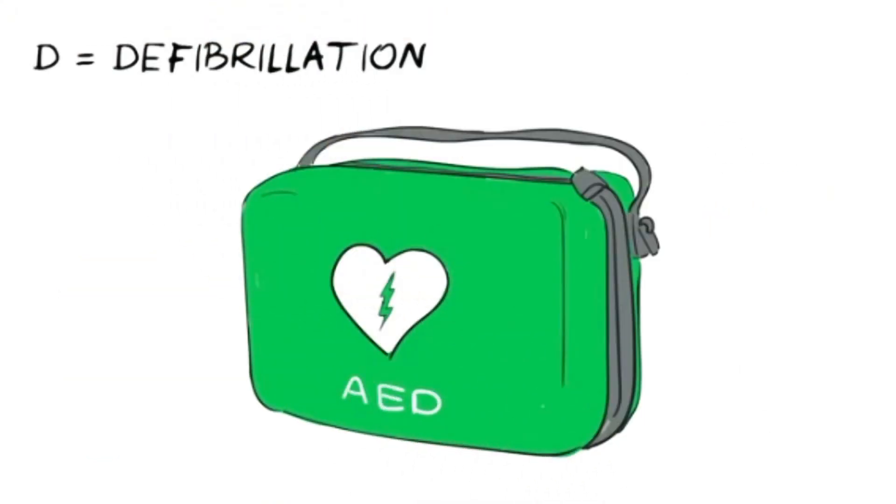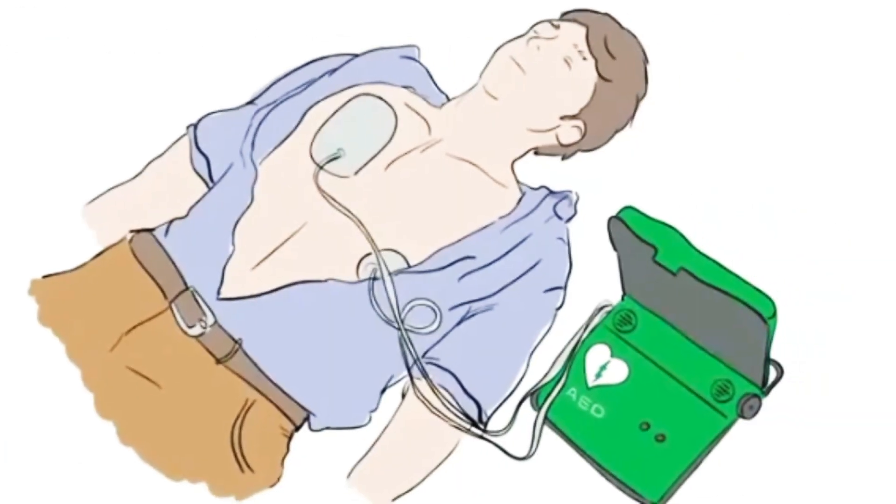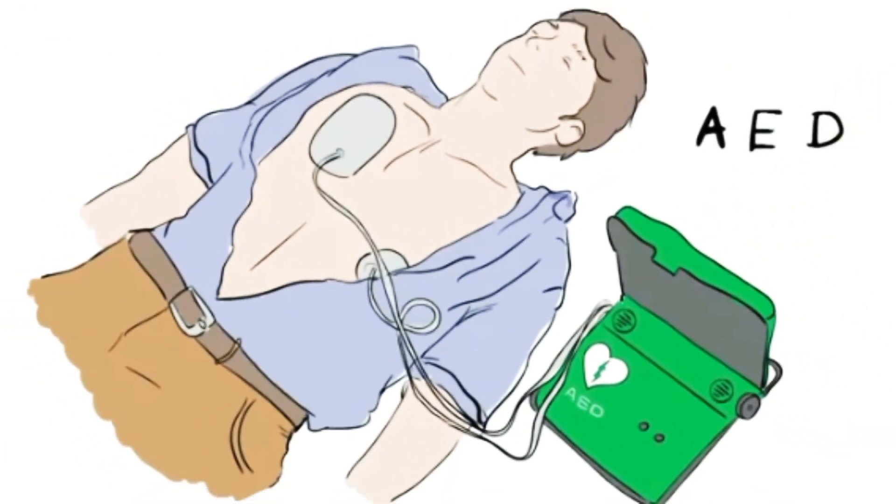Sometimes you can add another step — D for Defibrillation, which is about delivering a shock to restart the heartbeat. Some public areas and workplaces have an easy-to-use defibrillator on site, called an Automated External Defibrillator or AED. Automatic means it's a machine that decides what to do, so you can't go wrong — it even talks you through the steps.